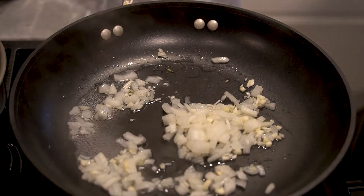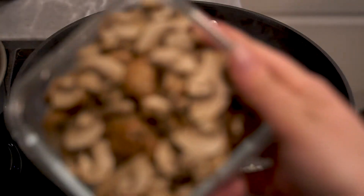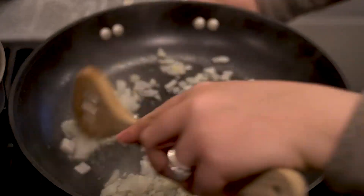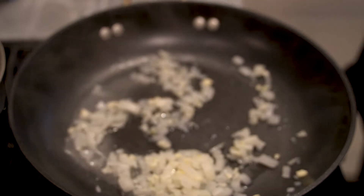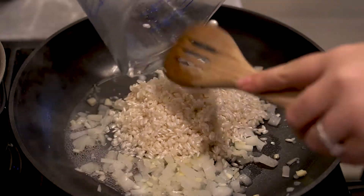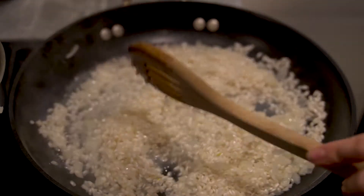You can choose to sauté your mushrooms first, but since they take a long time to cook I'm going to add them at the end. This is eight ounces of chopped baby bella mushrooms. Once the rawness is cooked off the onions and garlic, you're going to toast your rice in with this — just for about a minute.